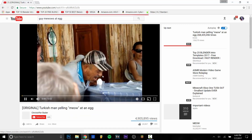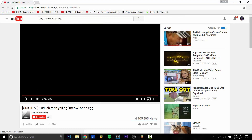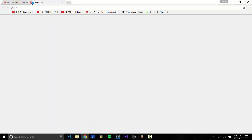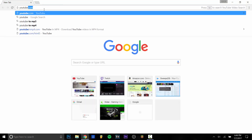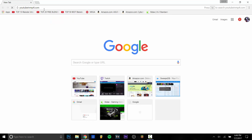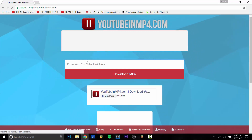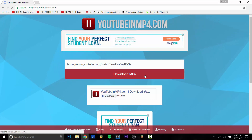Anyway, the only thing you need to do is go ahead and copy the link of the video. Once the link is copied, you can close that tab and search up youtubeinmp4.com — the link will be in the description if you're too lazy to type it. Once you've typed it out, the website will come up. Just enter the YouTube link, hit boom, and download it.